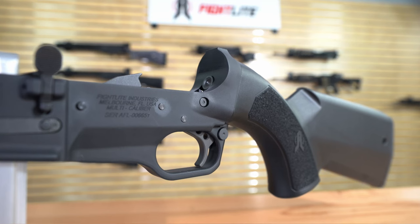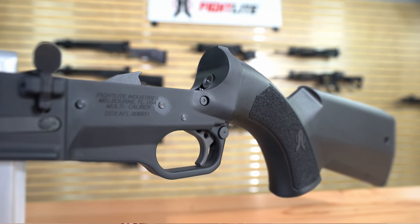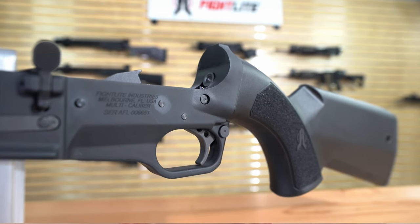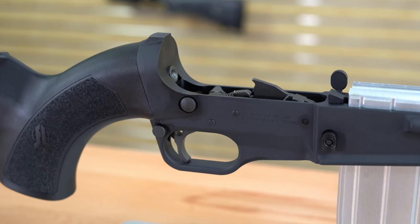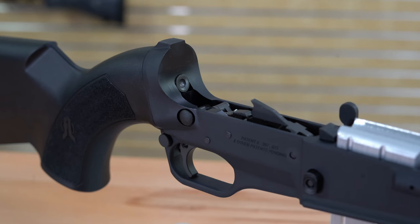For those that are interested, the SCR has our proprietary Fight Light trigger and fire control group. It has a cross-bolt safety selector button — a push-button safety as opposed to a lever-style rotating safety selector. Nonetheless, the SCR trigger we would describe as a very high quality mil-spec trigger with a corresponding pull weight, but it's very crisp. Some customers even describe it as almost having a gunsmith-polished feel to it. As a result, it's not compatible with any drop-in triggers or aftermarket triggers for AR-15s.